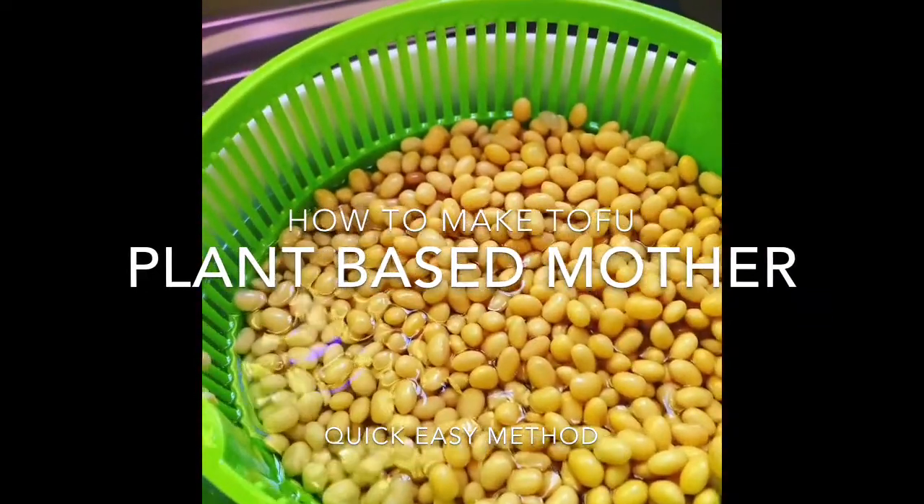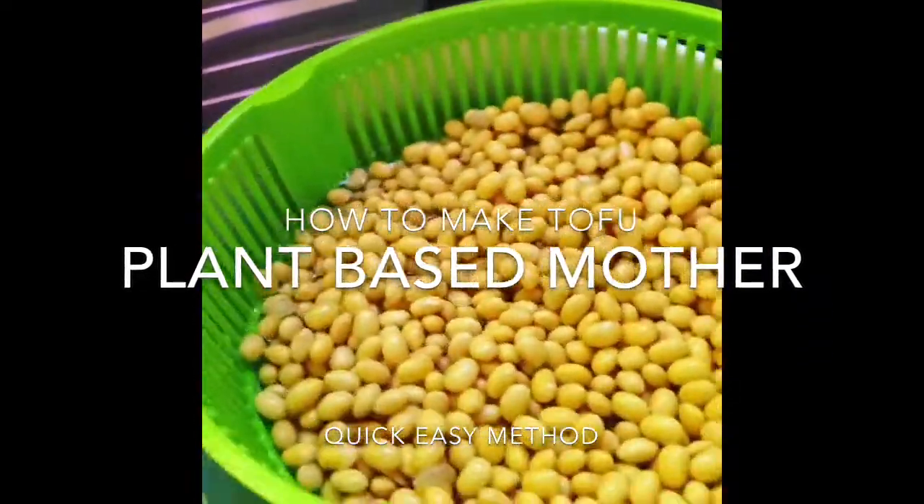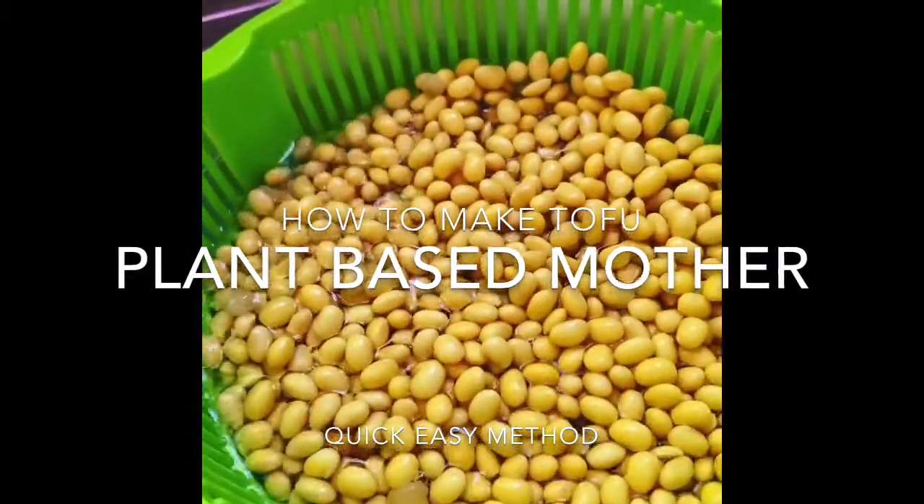How to make tofu. First we soak the soya beans overnight and give them a good clean in fresh water.